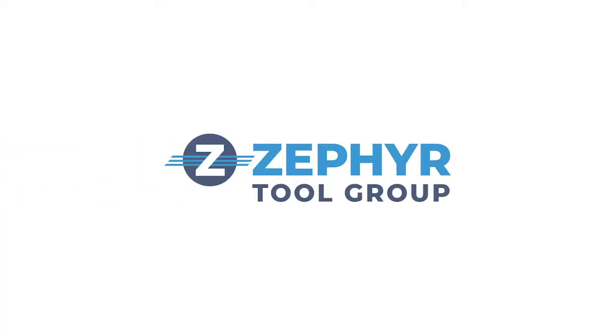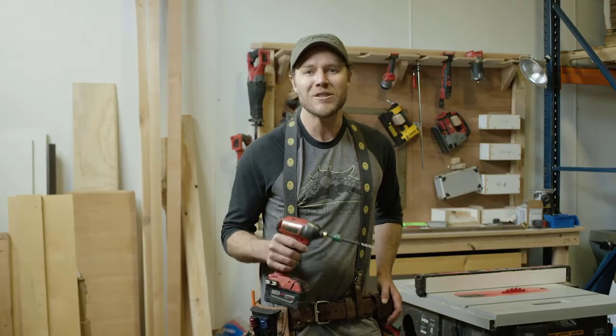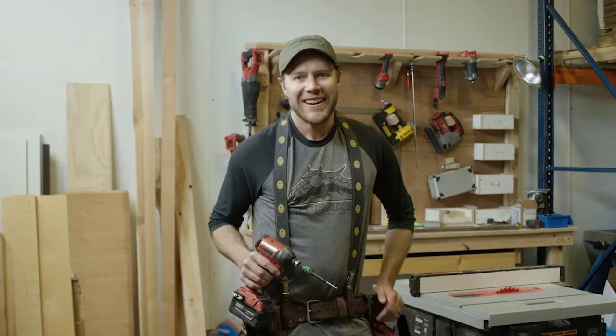To produce the tool domestically, I've partnered with Zephyr Tool Group who bring over 80 years experience manufacturing tools in the United States for everything from hardware to aerospace. And now, I am so happy to say that the Zachrabbit is ready for the world to enjoy.